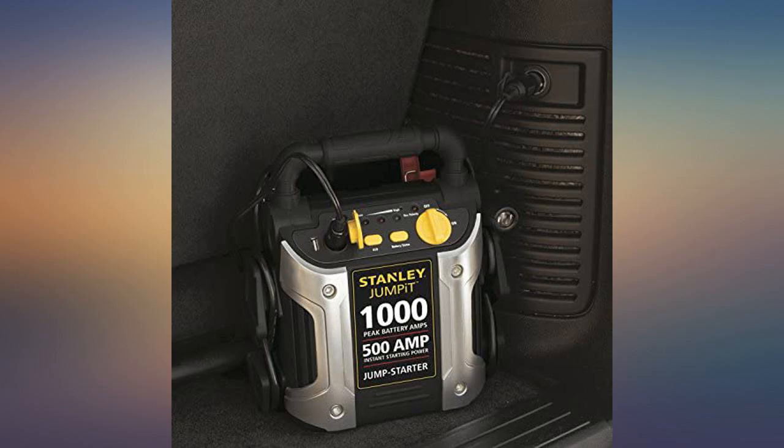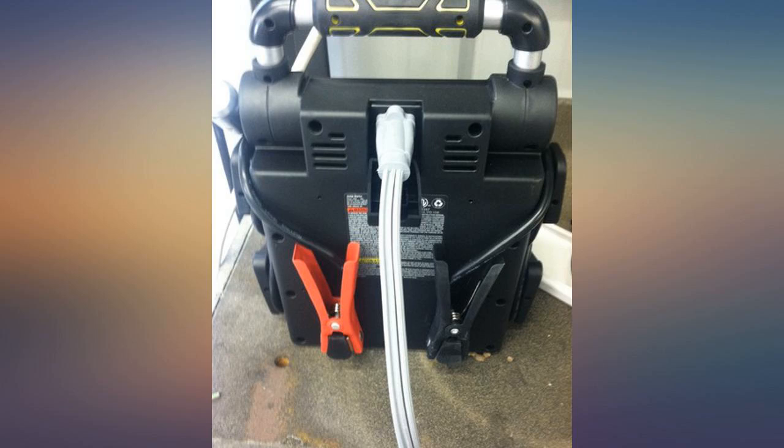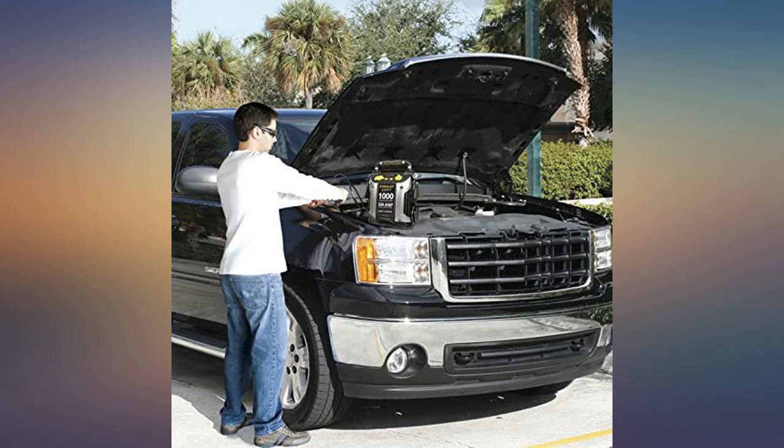It started my old car, but the car won't start without it. At least now I can take the car to get serviced. The car sat all winter without getting started.